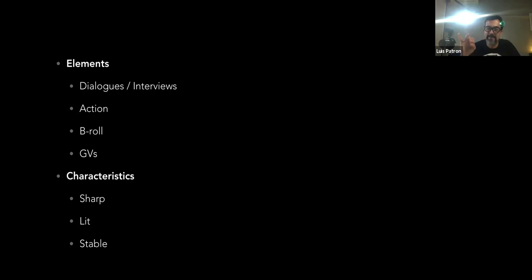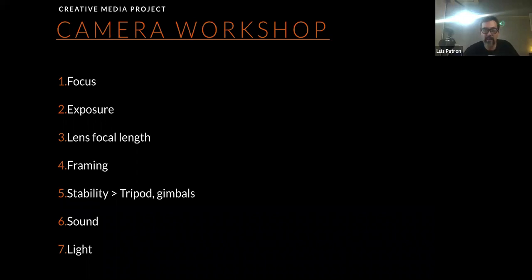This content has certain characteristics we're going to learn about today: the shots should be sharp and focused, properly lit — not too dark, not too bright — and stable. These three key points make a video stand out and look professional. We're going to cover focus, exposure, lens focal length, framing, stability, tripods, and a little bit about sound and light.